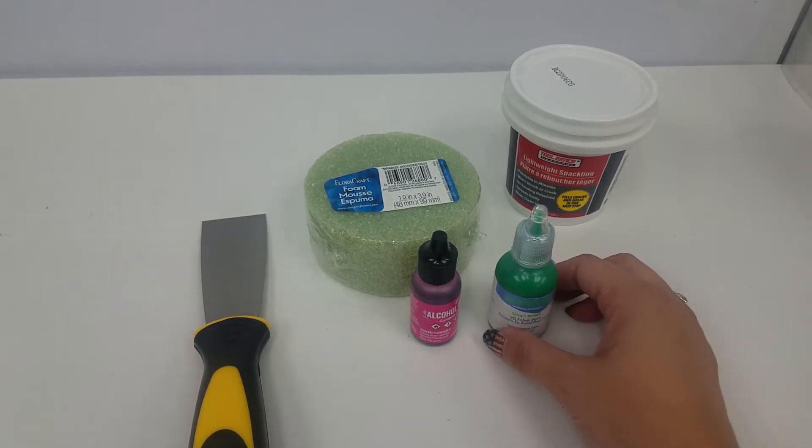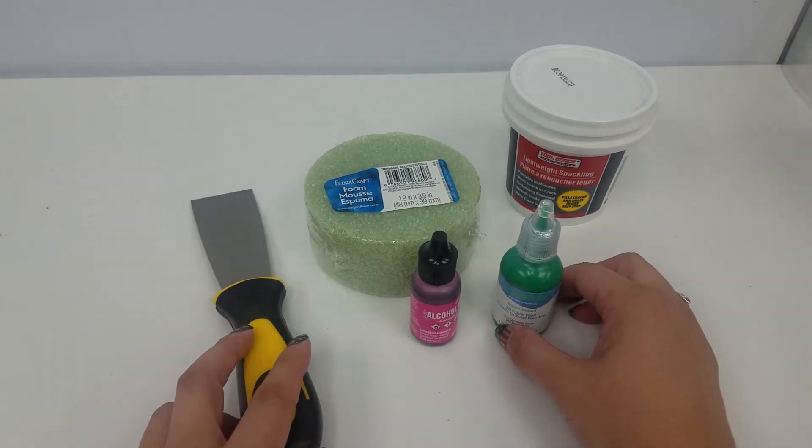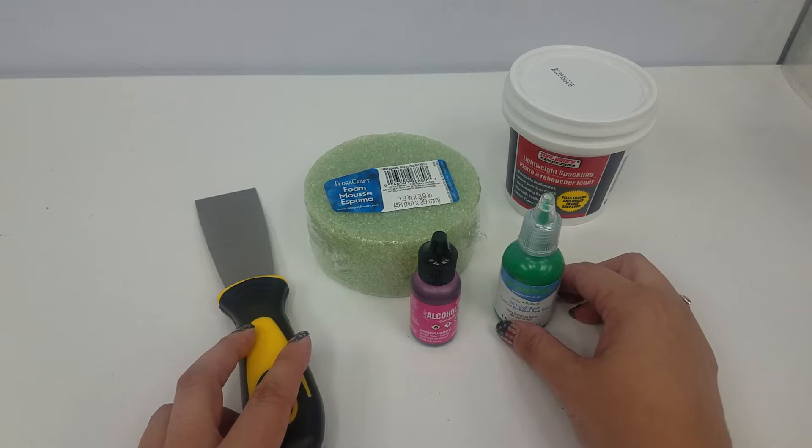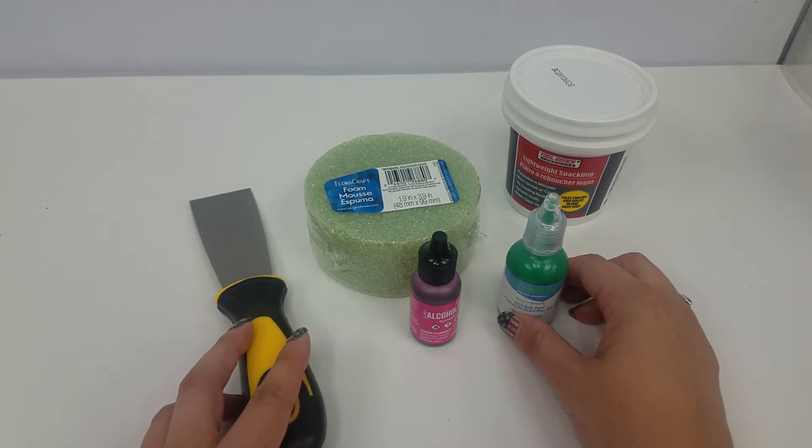For our last craft, not sure if you can guess what this is going to be. If you remember, Hagrid brings Harry a birthday cake — a very cracked, sat-on birthday cake, but still a birthday cake. And that's what we're going to try to make today.